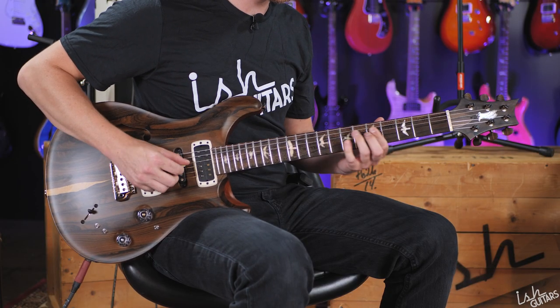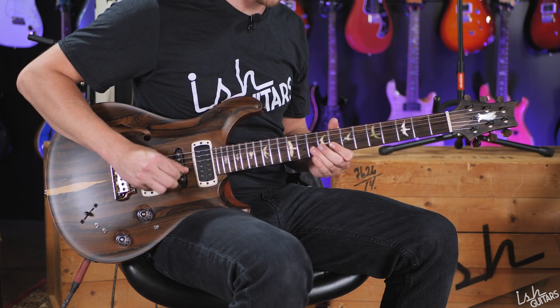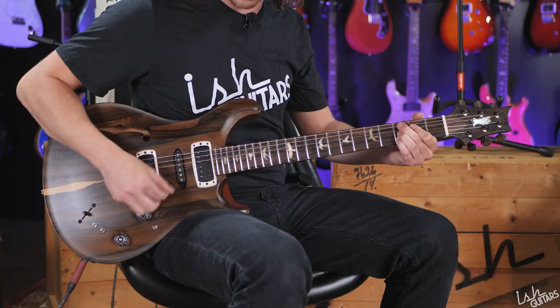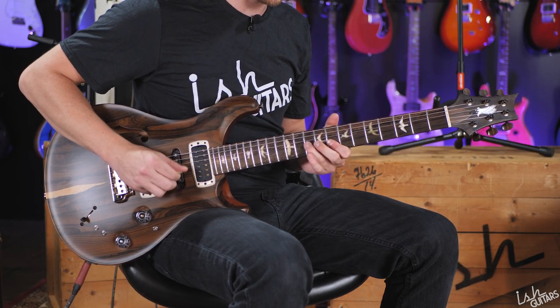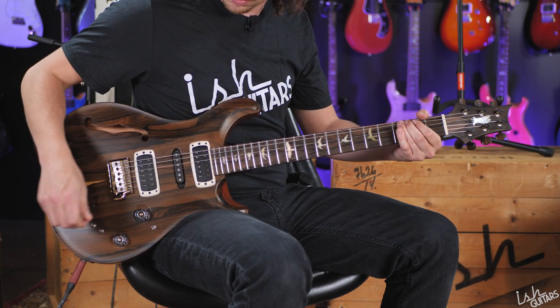There are some splits available. There are literally so many options — and we didn't even cover the 250k/500k switch, which turns the volume knob from a 500k pot to a 250k pot. That's a whole other layer of tonal variation. There are literally so many options in here — it's wild. You probably get the point at this point.